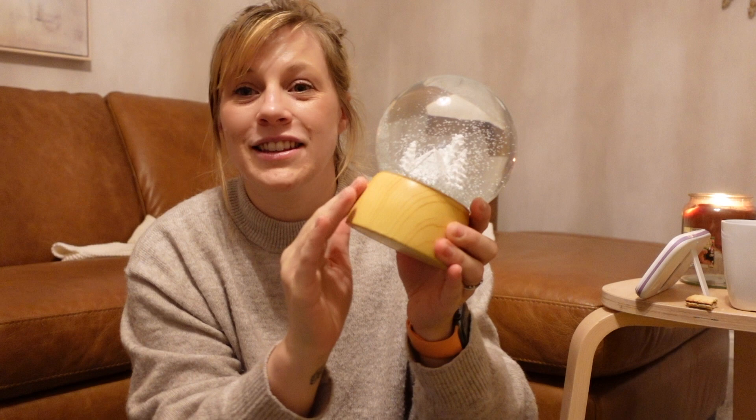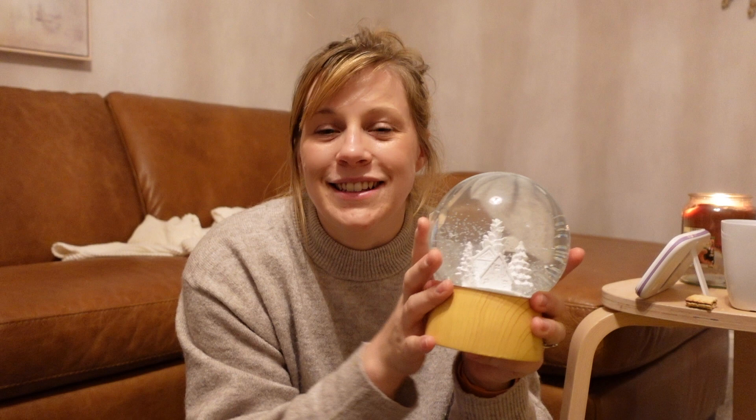The first thing we picked up was this beautiful little snow globe — white houses with white trees, snow, and a really nice light wood base. This was from B&M and it was £8, so a little bit more than maybe we wanted to spend. But we really liked it and thought it looked really nice as a centrepiece on the table.